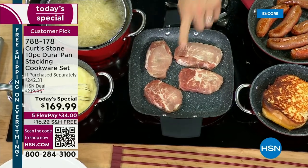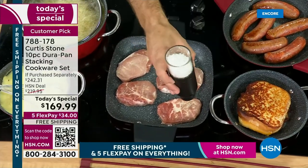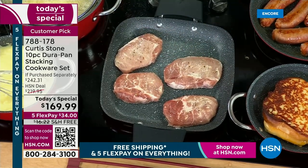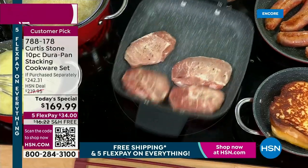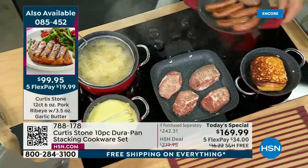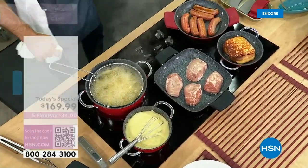I'll throw my pork chops in — these are my elite pork ribeyes, they are back in stock. We're going to do a little demonstration on them later, but they go fast. They are absolutely delicious; we brine them for you. Now, Debbie, this is possibly the only cookware set that we will do until the end of the year. At this price you won't see it repeated, especially with the free shipping and handling and Five Flex, so it's only $34 to get this home.